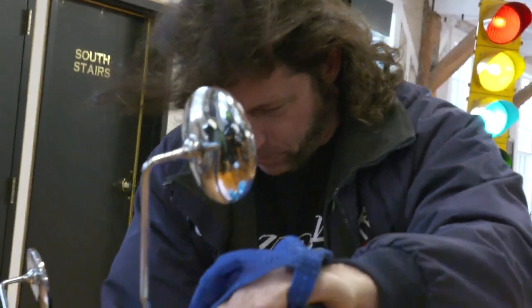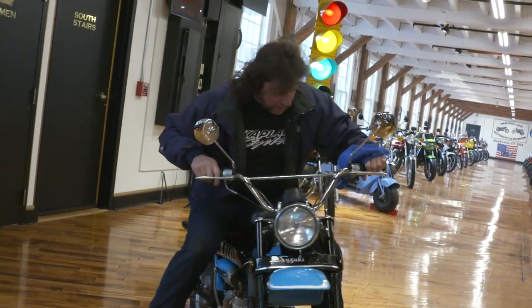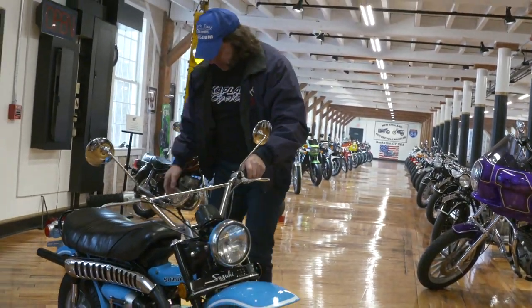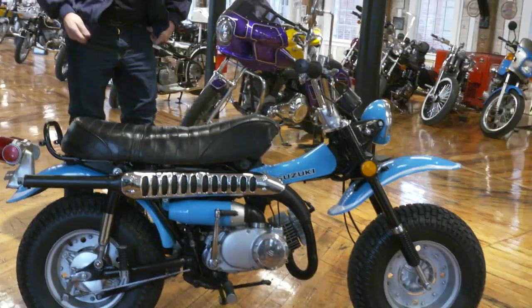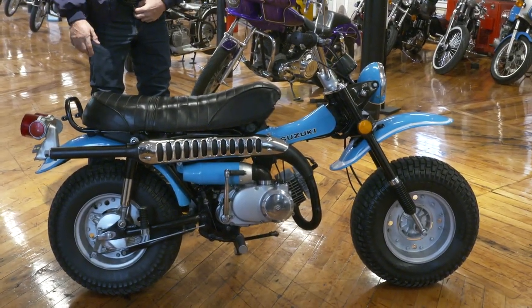This thing purred like a kitten because it was just restored by the best in the business. The tech that worked on this, Jimmy — we did an IQ test and figured out he's the smartest one here. He has a genius IQ and he's actually built race cars that have been raced all over the country — big Hemi supercharged cars, 1,000 horsepower cars. So for him to work on something like this, it was a piece of cake.